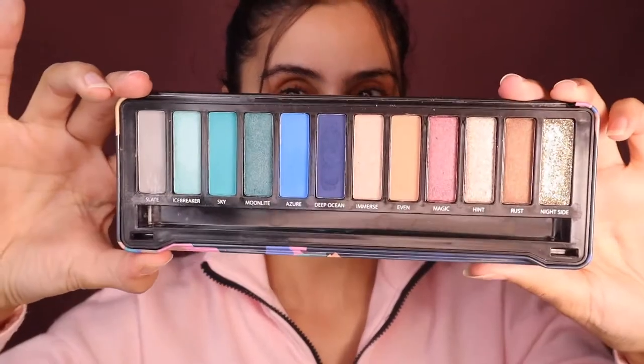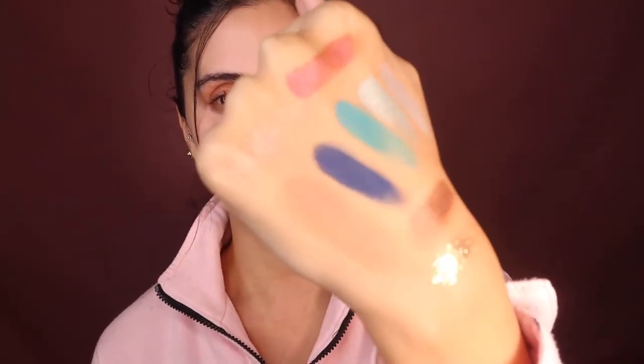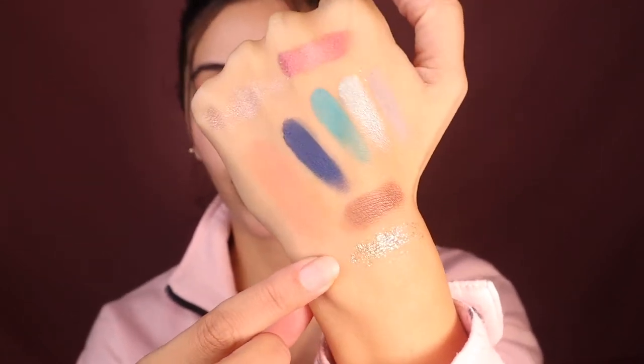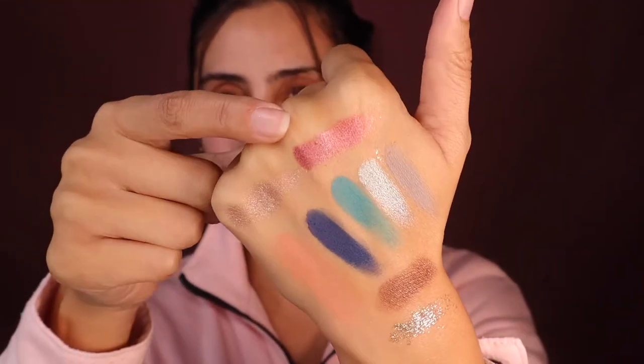This is the Harmony Palette. These are the colors — on my hand we've got all of them. There are some metallics. Can I just say BYS has kind of upgraded? I used to use this when I was starting out makeup at 15 or 16, and I'm so impressed at how nice these shades are.